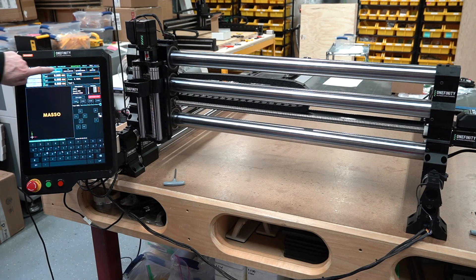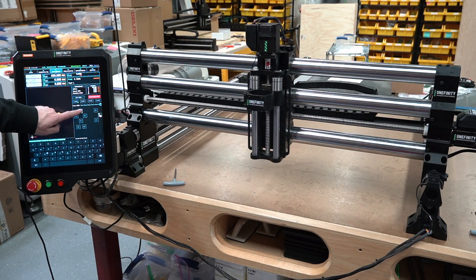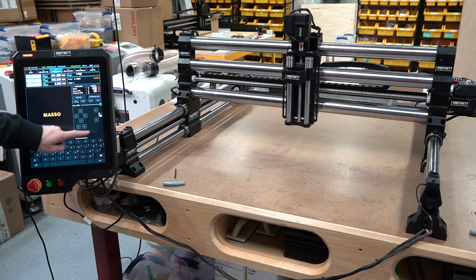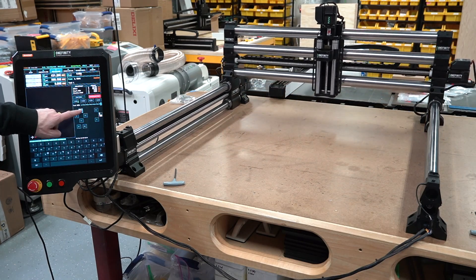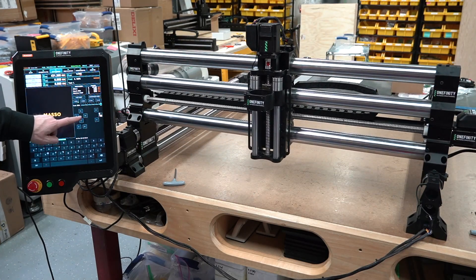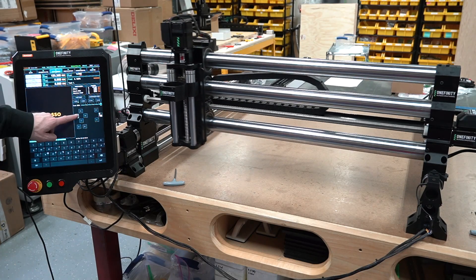Let's switch over to the jogging screen. I'm going to put it on continuous movement, and of course I've got the feed rate up to 100%, and then I can move the machine based on these on-screen buttons. One of the nicest things I like about this machine is the fact that you can go right up to the edge and it will slow down and stop right at the end. There's no more worrying about banging into the edges.